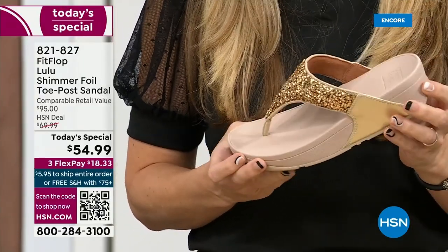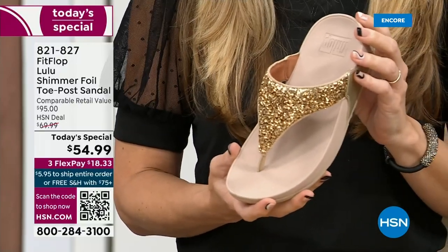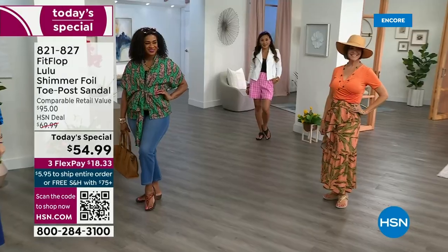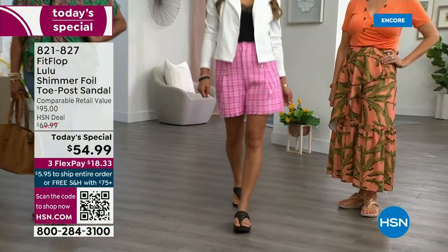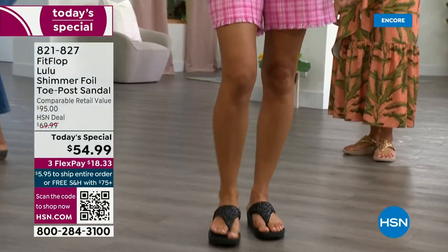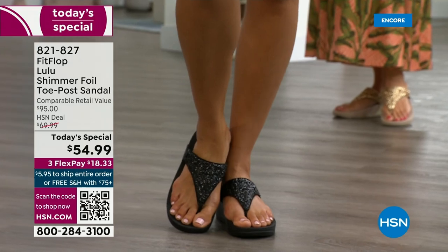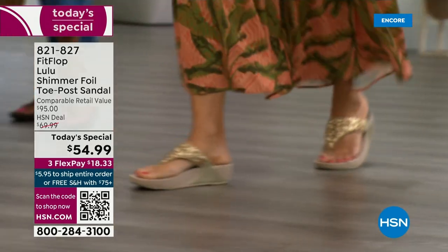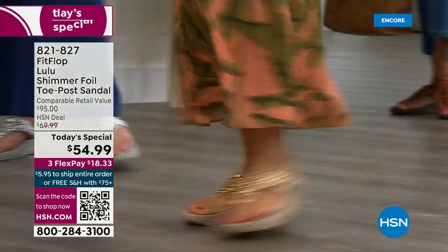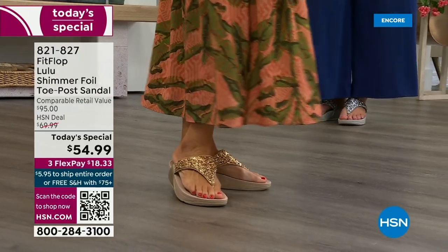I don't have to wear podiatrist-approved shoes out of necessity, but I found FitFlop because I just thought they were cute. When I learned about all the technology and the following behind this brand — if you are wearing FitFlops in central Florida and I see you, I will find you at every theme park. Because it really is such a game changer — you can finally be cute and also be comfortable.